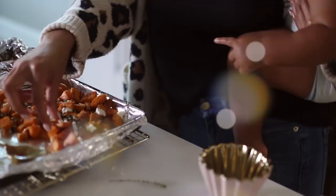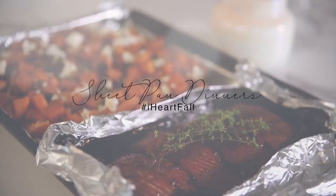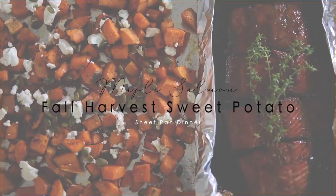If you do enjoy today's video, please give it a thumbs up and consider subscribing before you go. The first sheet pan dinner we're going to be making is a maple salmon with a fall harvest sweet potato. All of the exact measurements and ingredients for everything in this video are going to be linked down below for you guys, so definitely check that out.